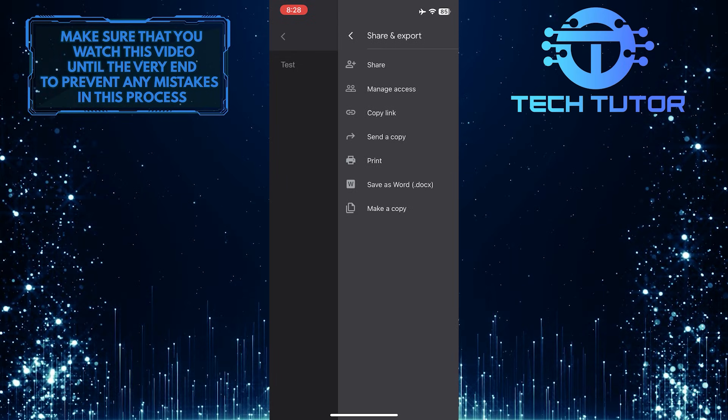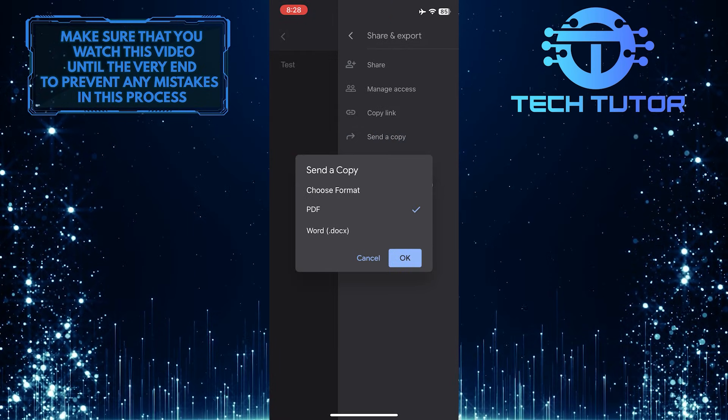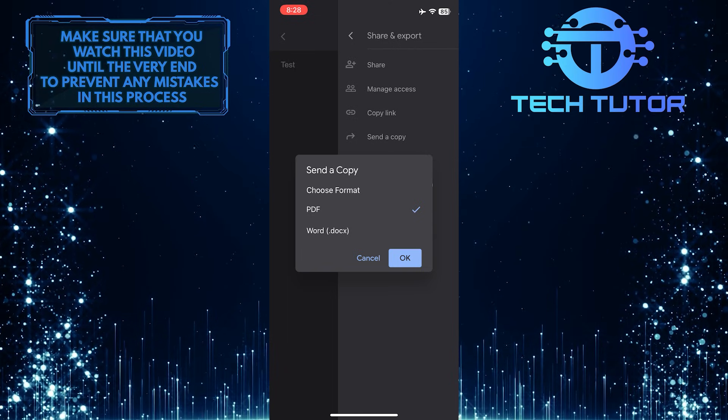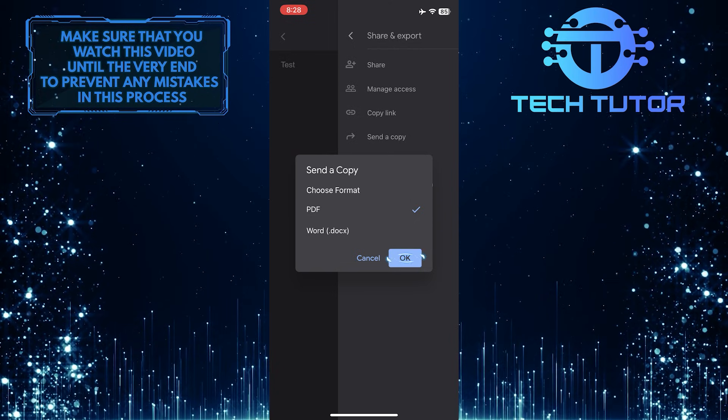So now what you want to do next is tap where it says Send a Copy, and then go ahead and choose the format that you want to save this in. You can either save this as a PDF file or a Word file. Once you've selected that, tap OK.